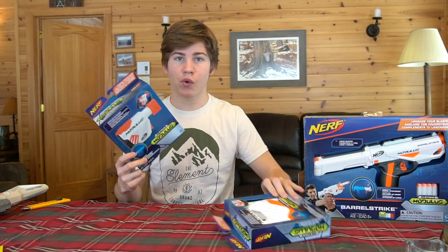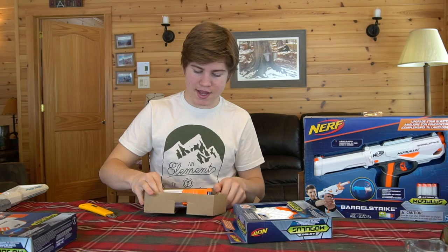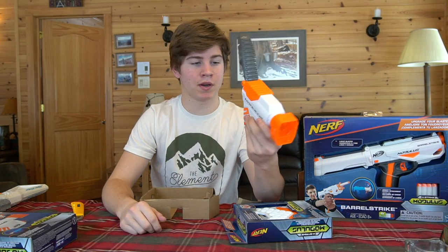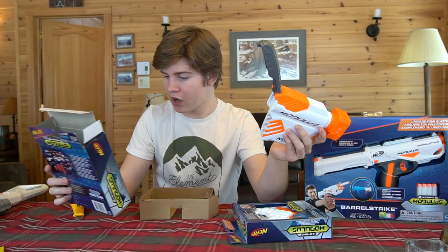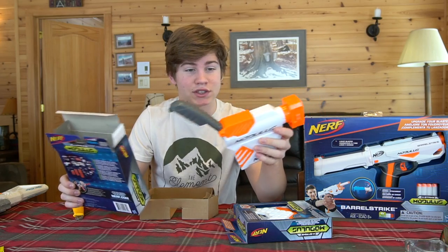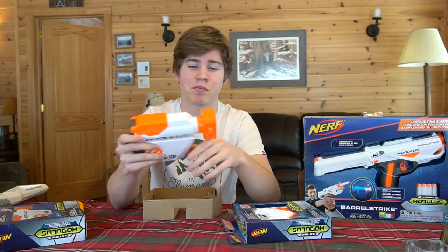Let's start with the storage stock. I'm not going to go super in-depth on all the boxes because they're just upgrade kits. Here is the storage stock. It's a lot bigger than I thought it would be, actually. This gray piece on the back flips open and we have a slot. It doesn't even say on the box how many darts this thing holds, but it does say in very small fine print that the darts are sold separately. So that's really annoying. For the price this costs for this piece of plastic, you don't even get any Nerf darts for your storage stock.